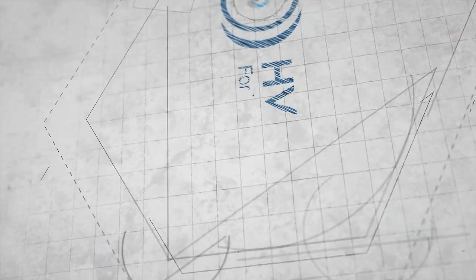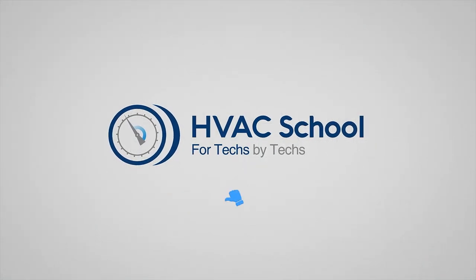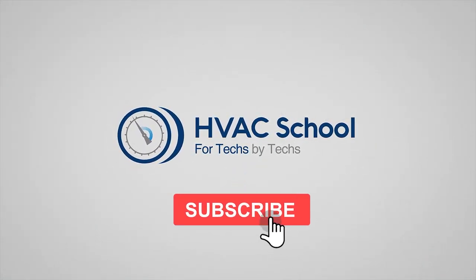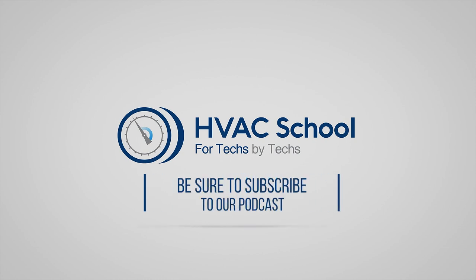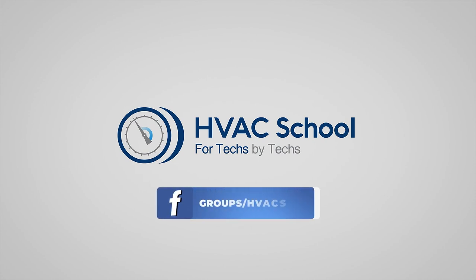Thanks for watching. If you enjoyed it and got something out of it, please hit the thumbs up to like the video, subscribe to the channel, and click the notifications bell to be notified when new videos come out. HVAC School is far more than a YouTube channel — you can find out more at hvacrschool.com, which is our website and hub for all of our content including tech tips, videos, podcasts, and so much more. You can also subscribe to the podcast on any podcast app, or join our Facebook group to weigh in on the conversation.